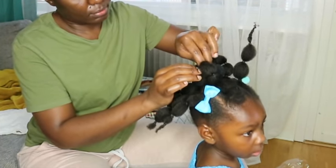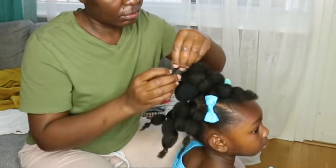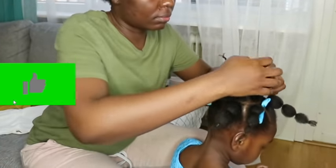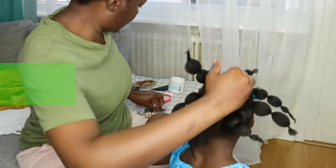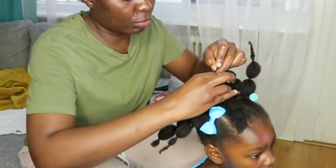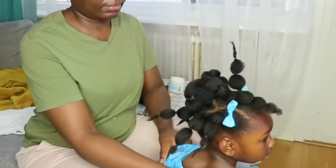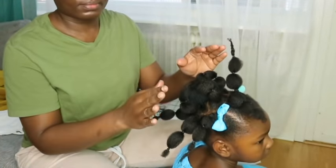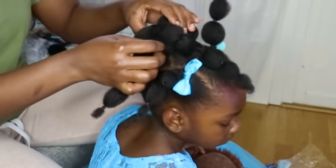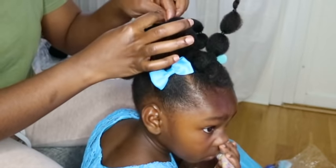Later on I removed the foam and gathered all the bubbles, just used a rubber band to secure it, tucked it inside, and it had the same volume — just not as arranged as when the foam was inside. So if it's a formal occasion, I advise you use something to secure the bubbles to sit up really nicely.